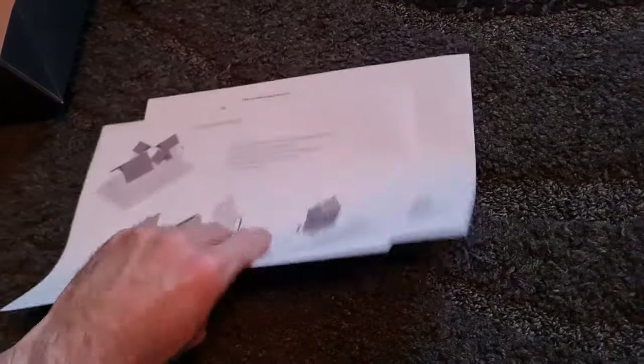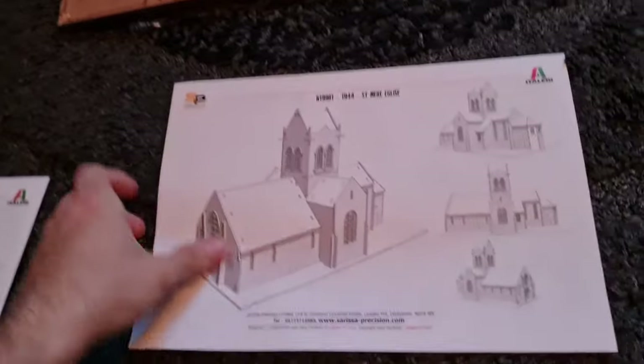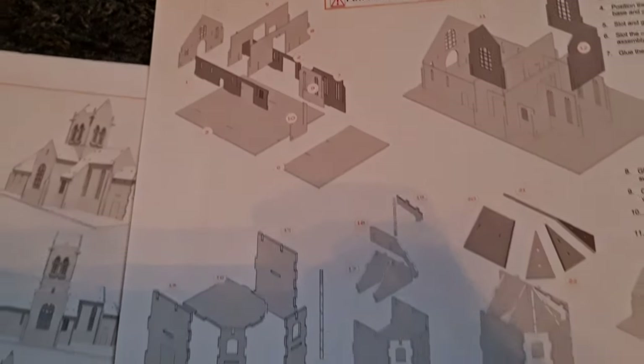I've got two sets of instructions here so I'll only need the one — anyone wants the spare, let me know. It's relatively straightforward.